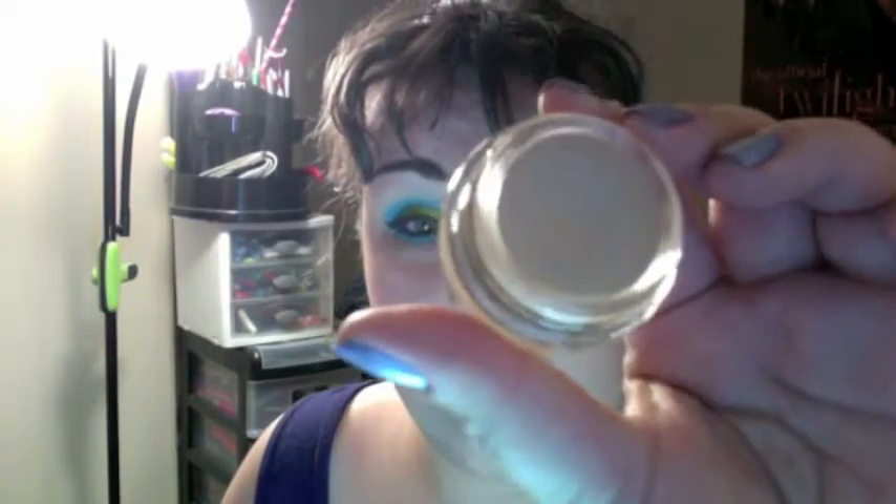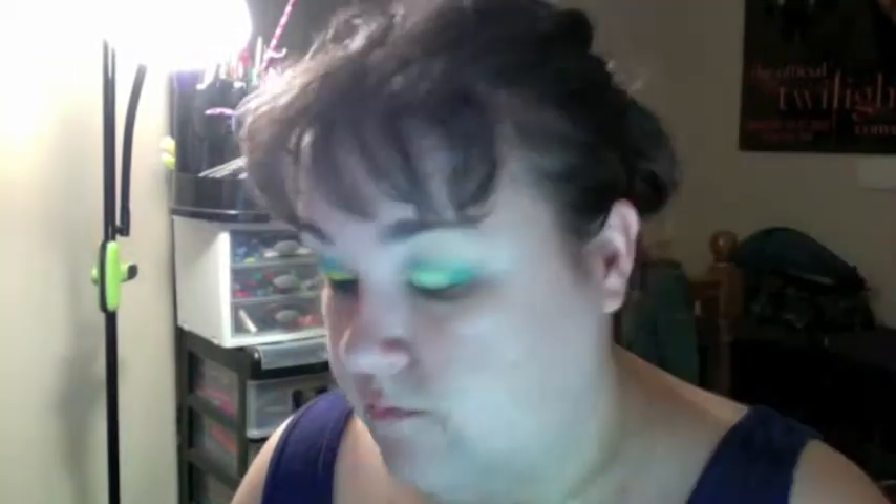First thing I did was prime my lid. I used a paint pot by MAC called Soft Ogre, all over from lash line to brow bone. Then on the outer corner and the crease, I used a Maybelline Color Tattoo — the turquoise one. Then I used a white base from NYX called the Jumbo Eyeshadow Pencil in Milk. It looks a little yellowy here because I had yellow on the brush.